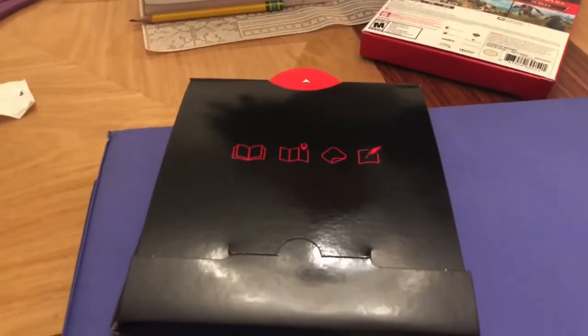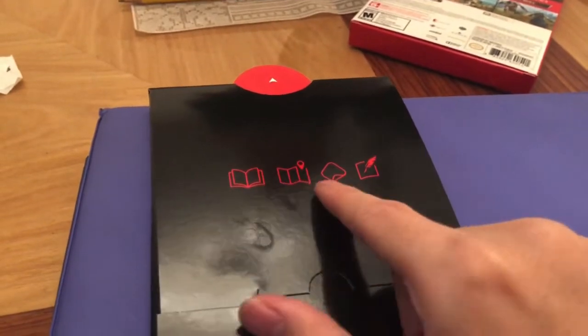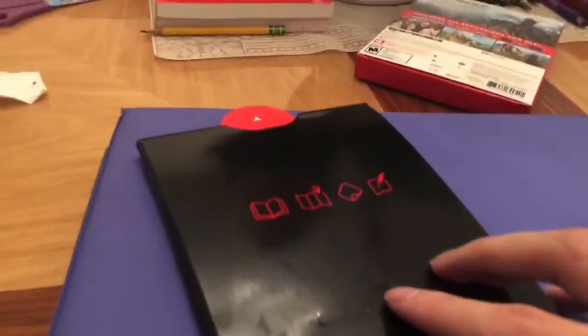What else is in the box here? I saw something else in the box. Whoa, what is this? I'm guessing this is a book, a map, stickers? Well, thank you.